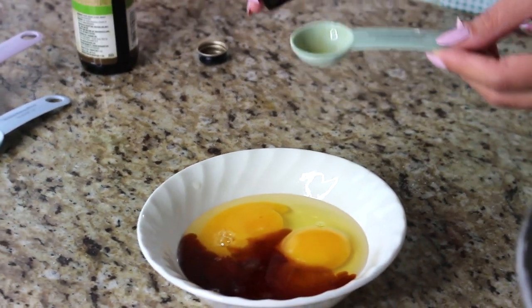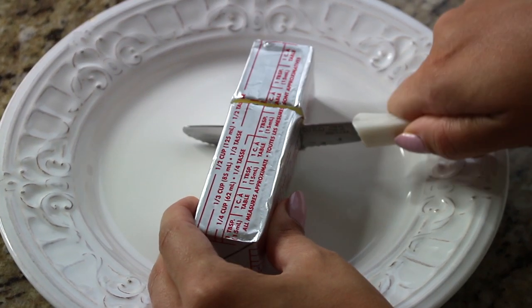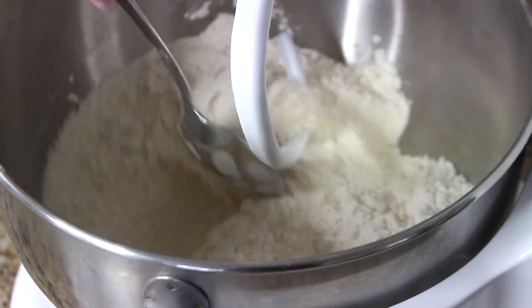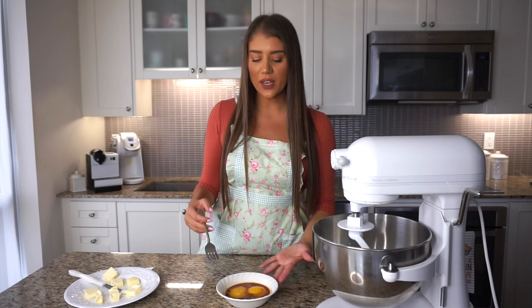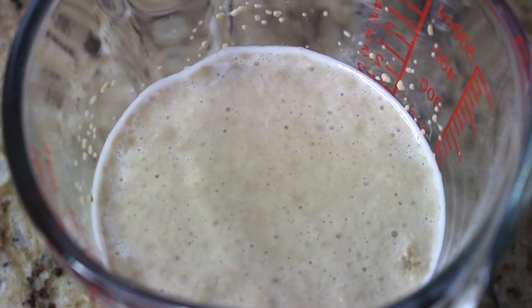I'm adding half a tablespoon of rum extract and half a tablespoon of vanilla extract to the eggs. For later, I have room temperature unsalted butter — one third of a cup, cubed — which we'll add at the very last step. The wet ingredients are set aside for now. It's important to note that the eggs are room temperature, the butter is room temperature, and the milk was warmed to about 30 degrees Celsius. Working with room temperature or warm ingredients is really important when making this dough.